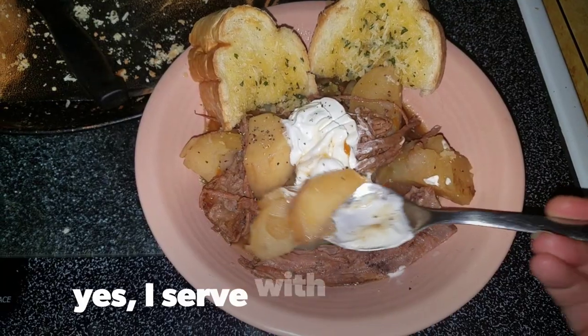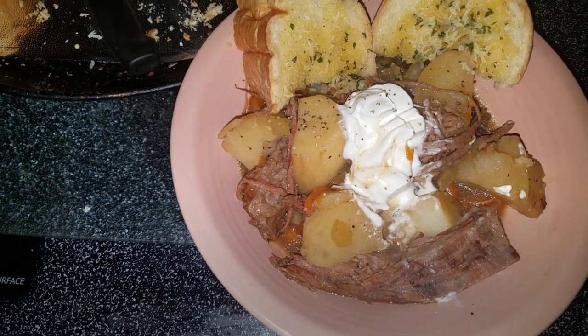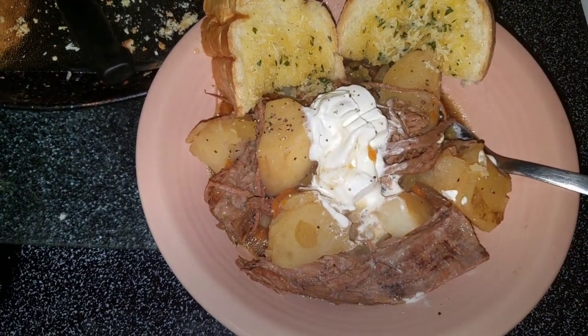I'm going to burn my mouth — stand by. Oh guys, that is so good.